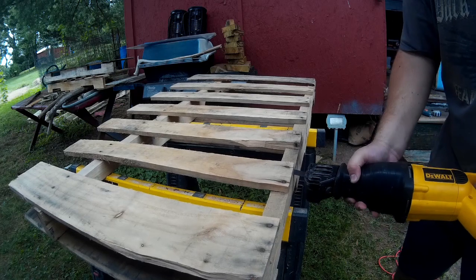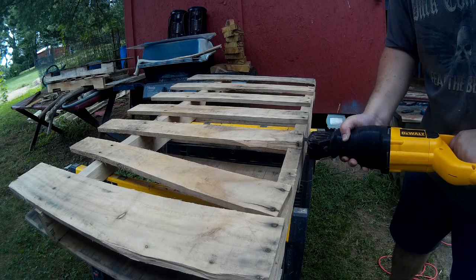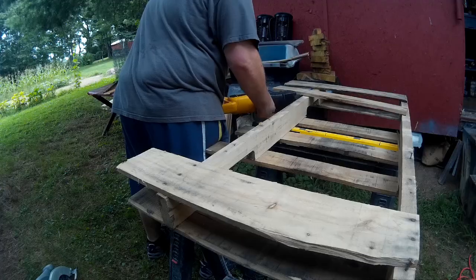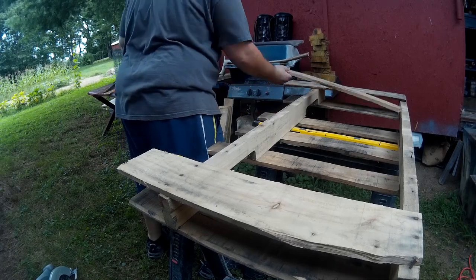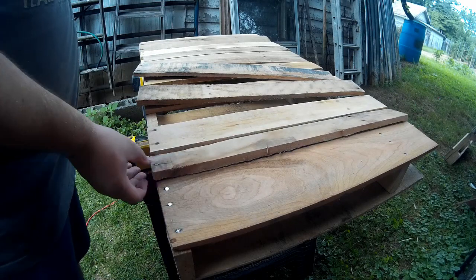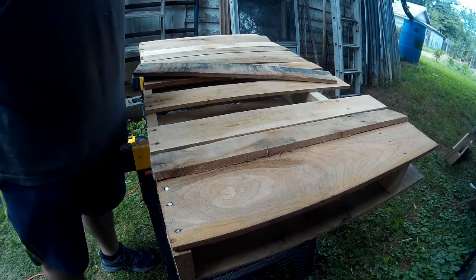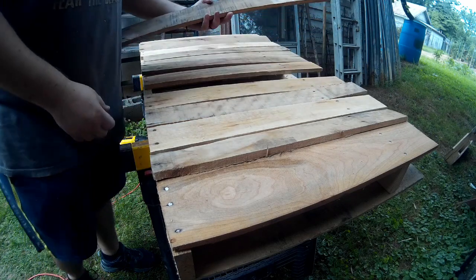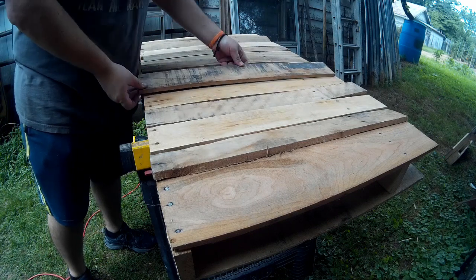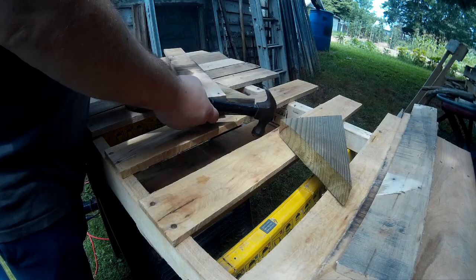I tried to use most of the structure of the pallets as much as possible. I used a sawzall to cut through the nails so I could use those boards. The sawzall did pretty good going through those nails. I take the boards and try to fit them the best I can — of course some of them are going to have to be trimmed — just kind of test fitting here. With those boards I had to take out the nails.